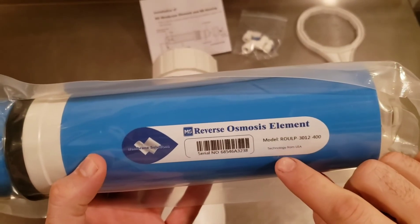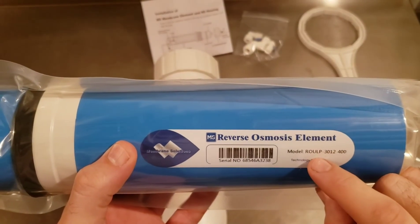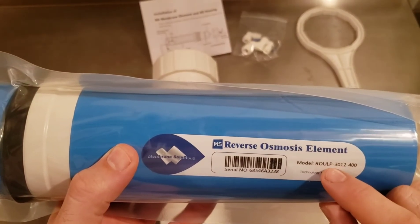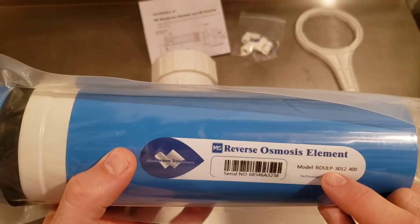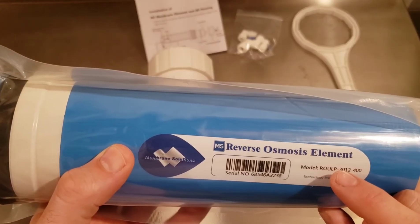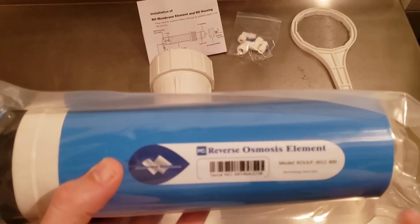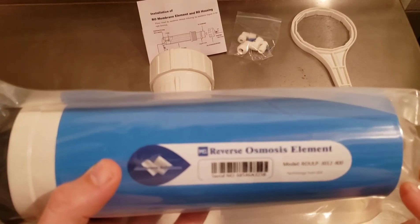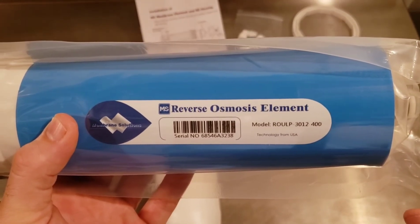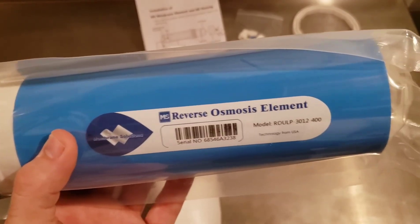These membranes are rated for about 100 psi. They can go above that, but my recommendation is to operate them at approximately 100 psi. Many of the diaphragm pumps available as pressure feed pumps have good flow rates at about 100 psi. Two I would recommend are the AquaTech 8852 and the Corrin Water TYP8900 — both very nice, reasonably priced diaphragm pumps.